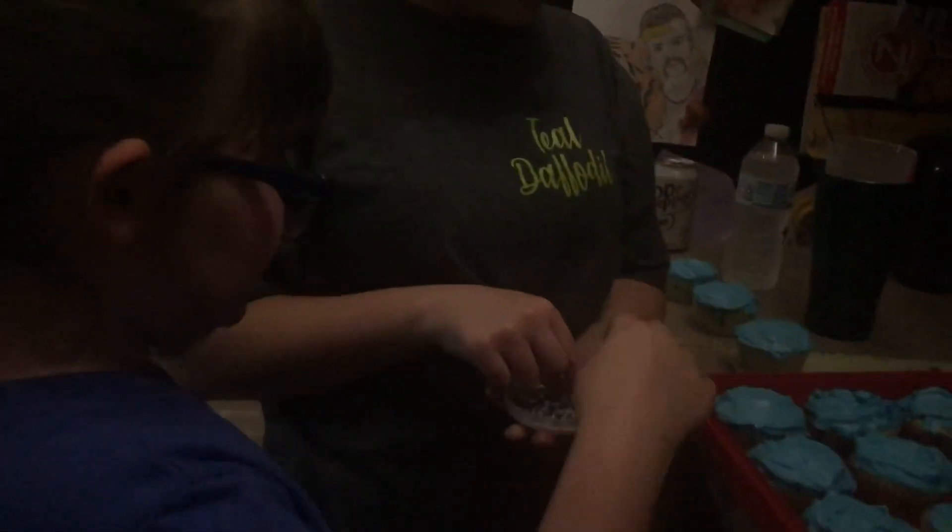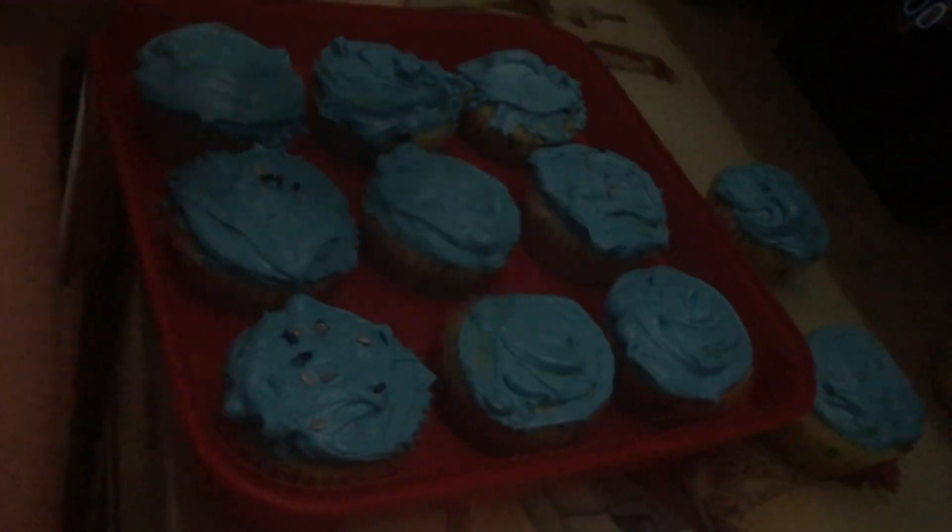Okay, now we put the icing on. Now we put some on. Stop eating that. Is this it? Is that good enough? Stop eating.